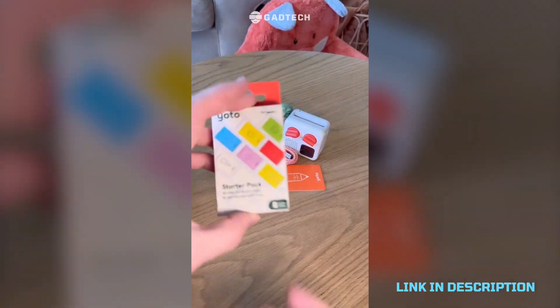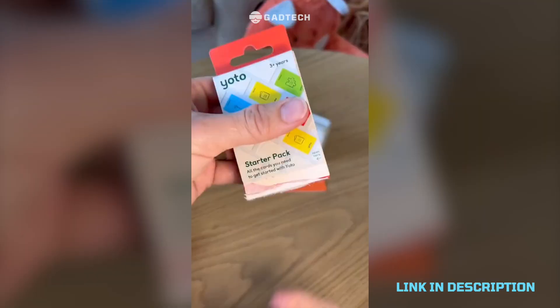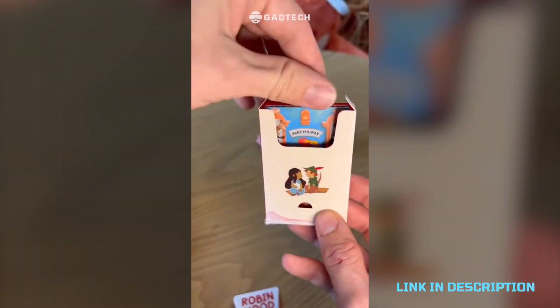Cut down on screen time for your kids — this is the Yoto music player that comes with these little cards that are pretty much like cassette tapes. Just throw them in and then your kids can listen to music, books, podcasts, and you can even make your own custom sounds too.